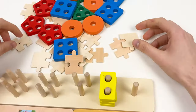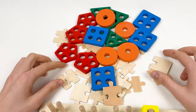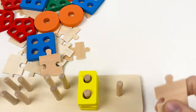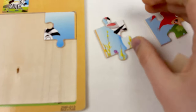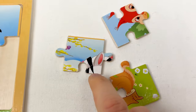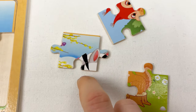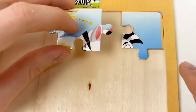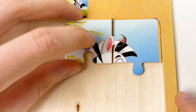Let's take three other puzzle pieces: one, two, and three. Let's turn them around. Here we have the head of the zebra, and we can connect it with the puzzle piece we just placed, like this.